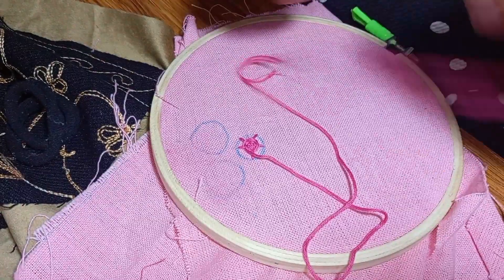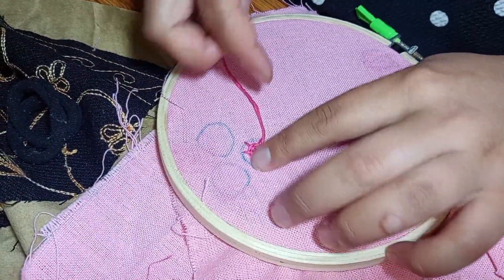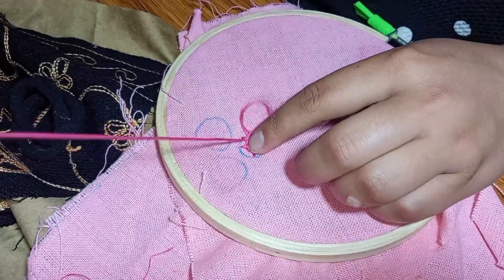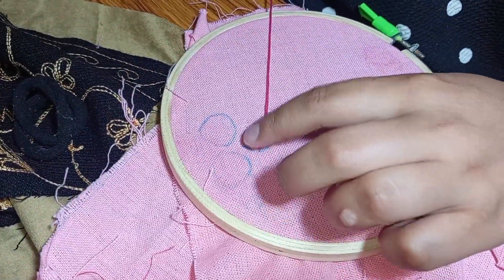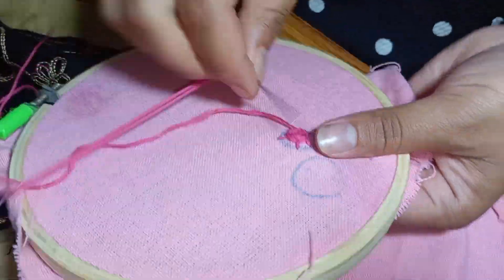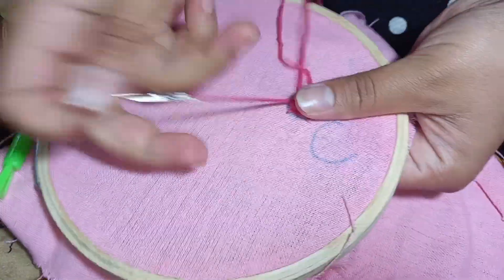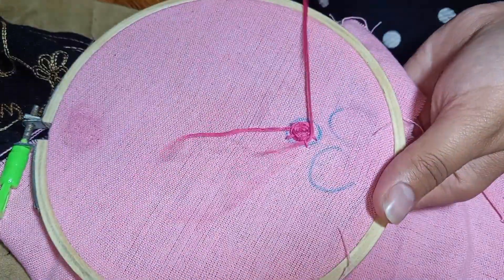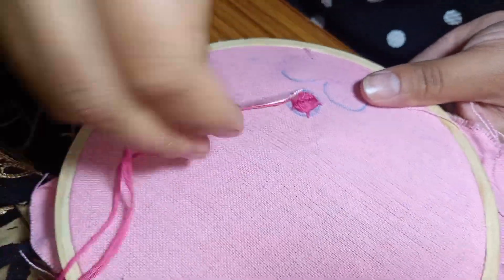We will continue weaving to make the circle fill up. This rose shape is now made, as you can see. This flower is very easy to make — very simple.